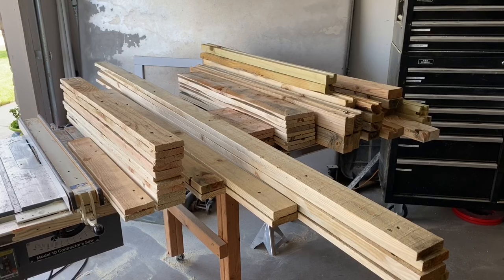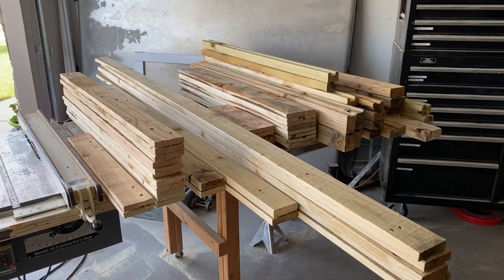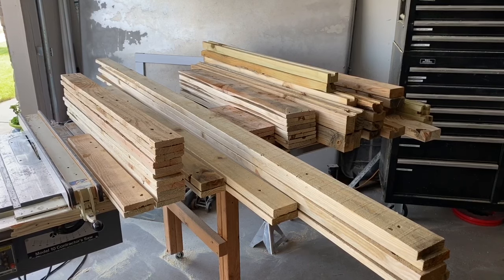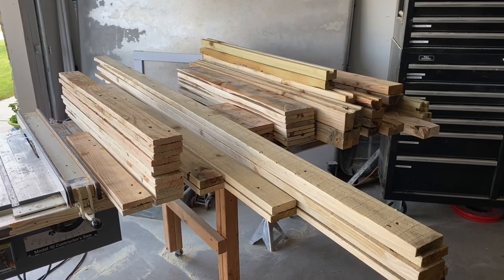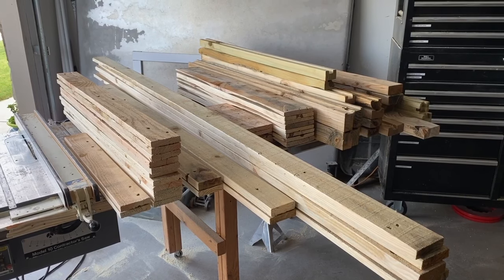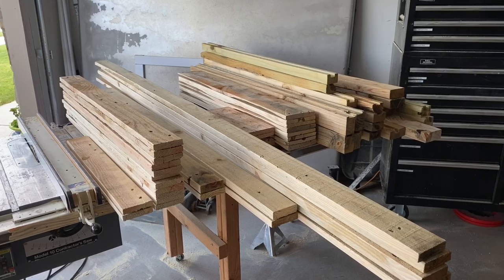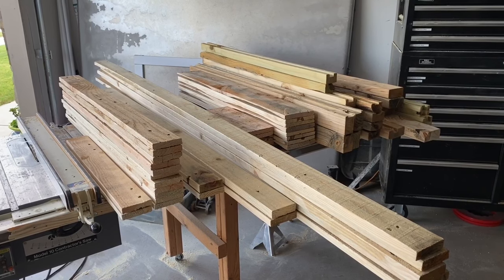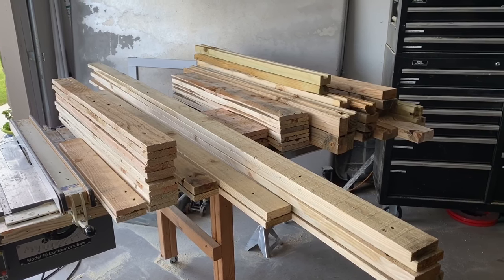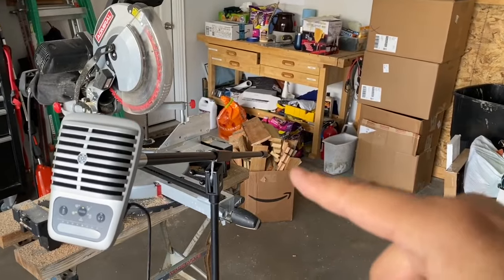I have finished prepping the repurposed pallet wood. Here's the wood that is usable off of three pallets basically: two 4-foot by 4-foot normal pallets from Costco, and a large 96-inch by 48-inch pallet from Home Depot. I've sorted the lengths, and some areas I couldn't use — I used the chop saw to cut those off. I do have a box full of unusable wood that I'll eventually use for firewood.